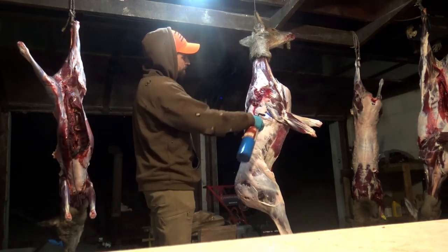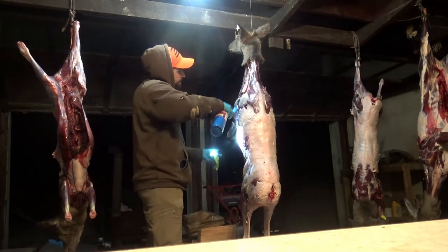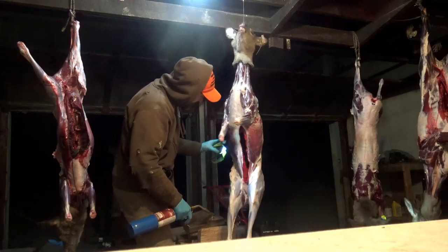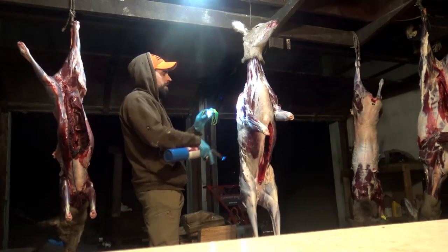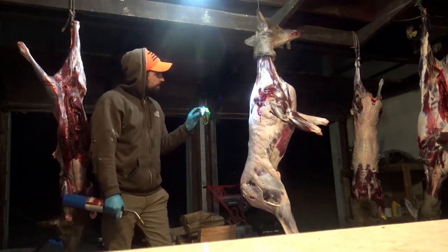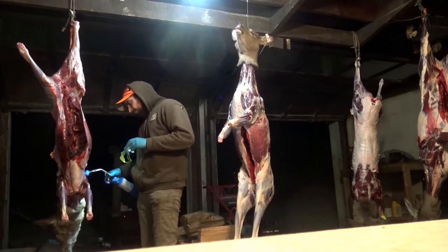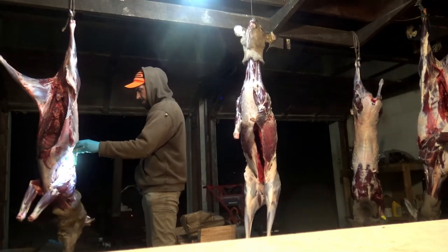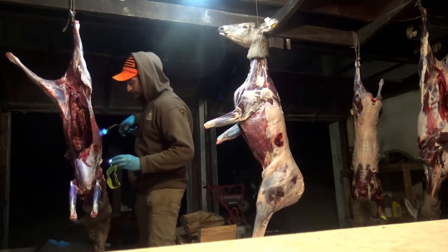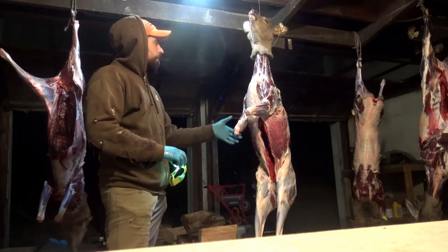So just real quick. You don't have to get real close with it, just close enough that the heat or the flames will hit the hair and take care of it. Like I said, it's not perfect but it gets rid of some of the hair, and you're not really hurting the meat at all.